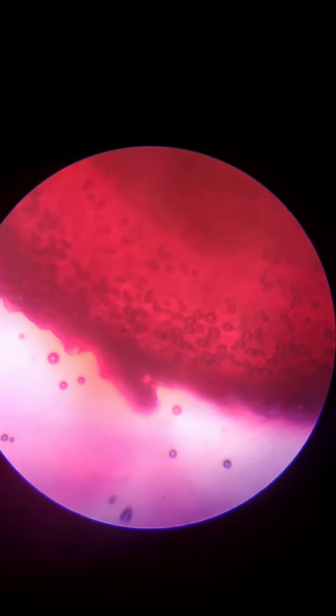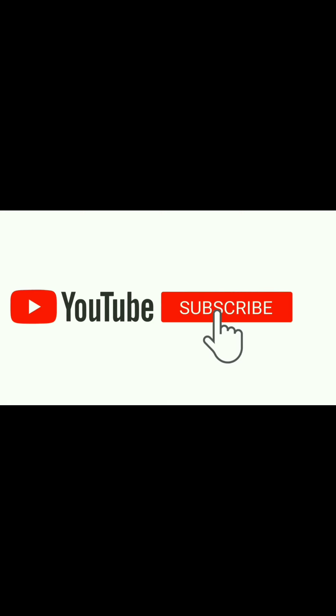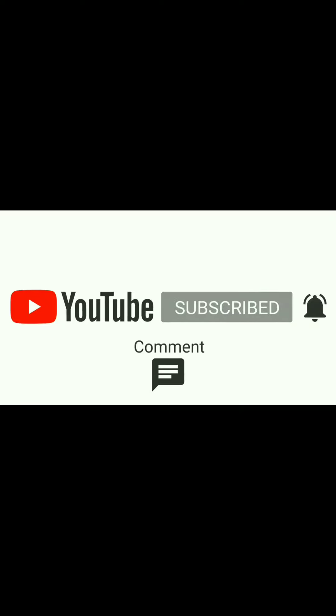Please like, comment, and share for more videos.